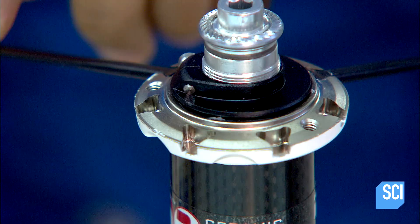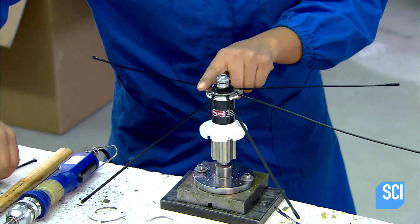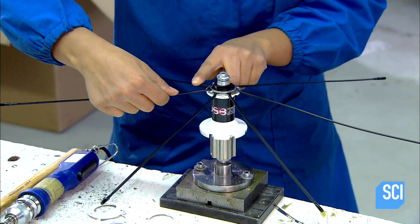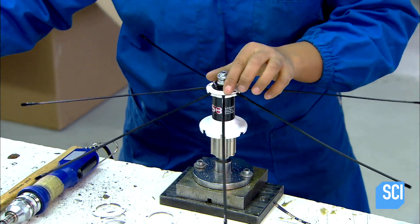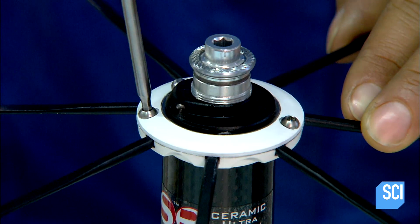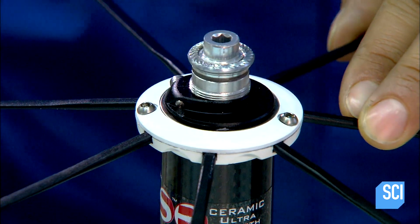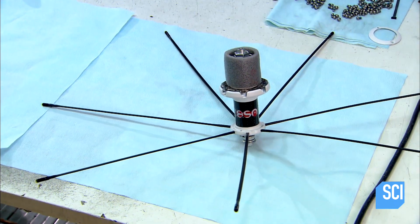Now it's time to assemble the wheel. The first technician inserts a spoke into each slot of a carbon fiber and aluminum flange — part of the hub at the center of the wheel. Once every spoke is in its respective spoke seat, as it's called, he sandwiches them with a locking ring.